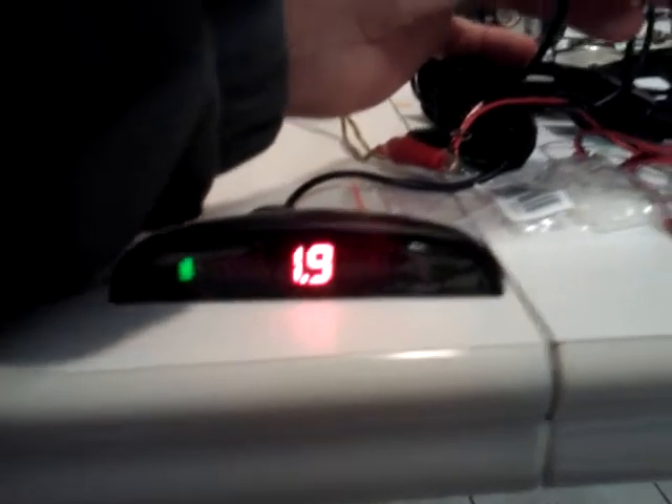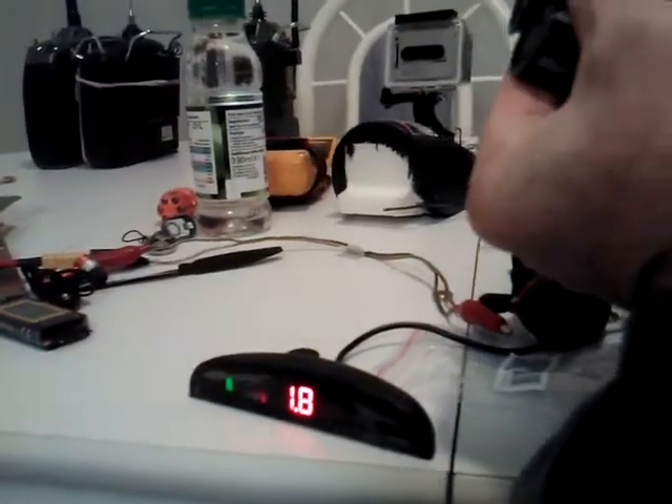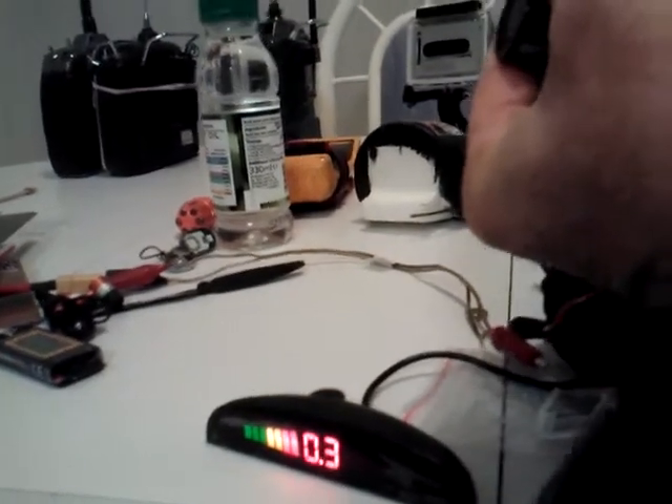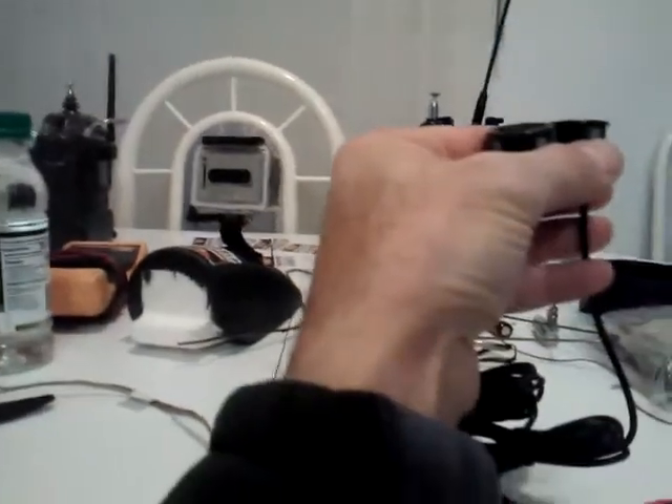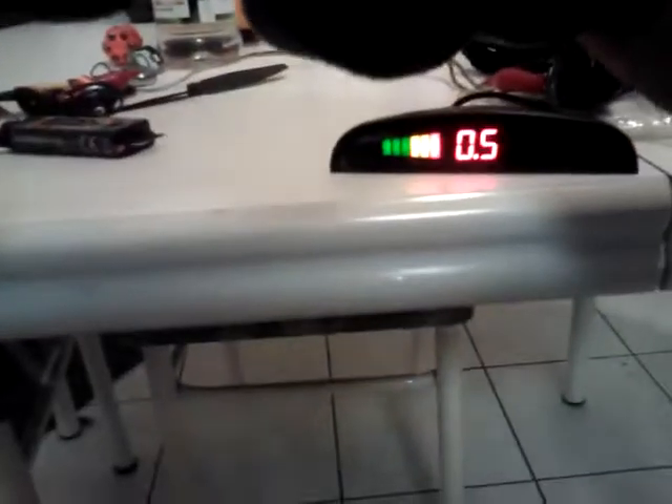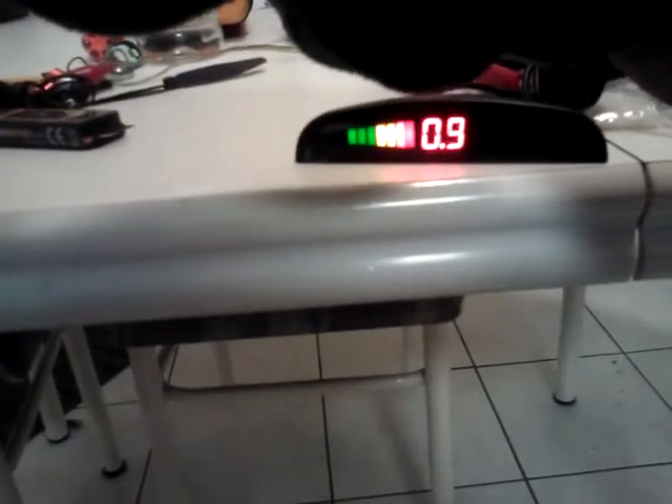It's reading 1.9 meters. Now pointed at the wall — whoops, it's looking at the table. Pointing it down gives readings of 0.3 meters, 0.5 meters.